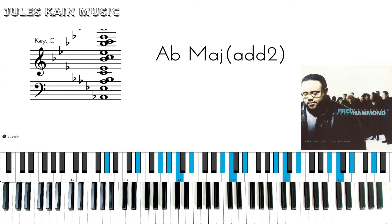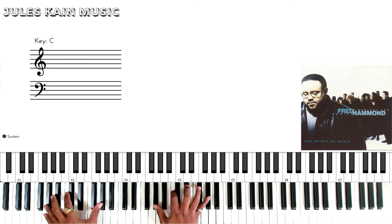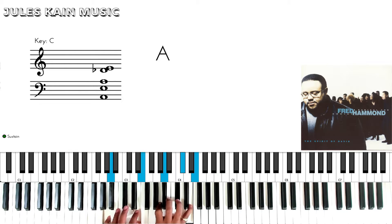Hey guys, Jules Kane here back again with another piano tutorial. This time we're going to go over No Weapon by Fred Hammond. The song is going to be starting in the key of A flat and then it's going to modulate at the end to A major.